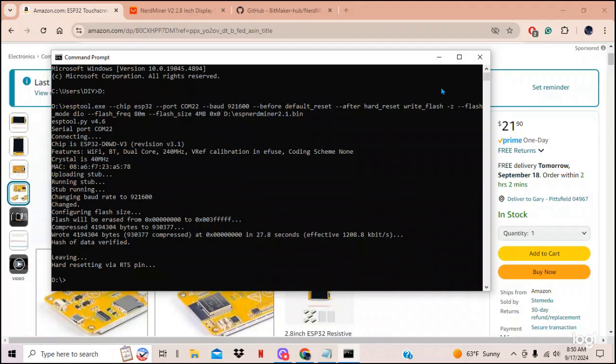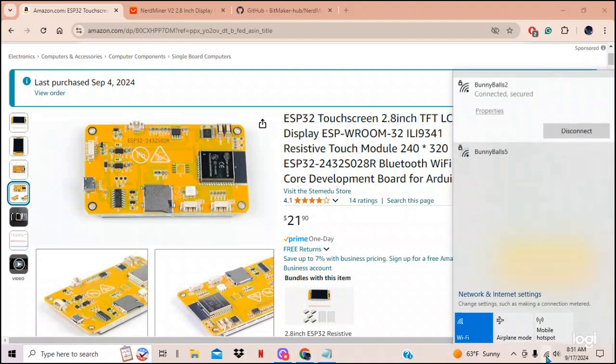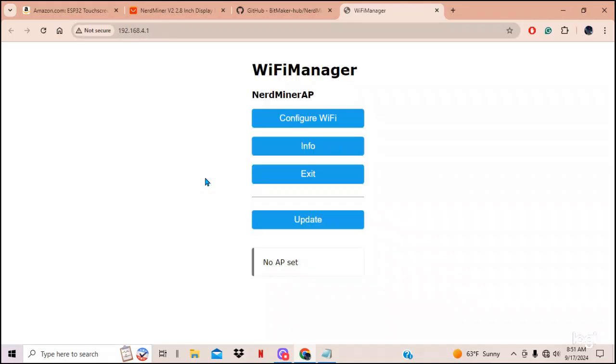Go to your WiFi, click on it, and 'nerdminer' shows up. Double-click it and connect. It'll automatically open the configuration menu — the WiFi Manager for your NerdMiner. Hit 'Configure' and wait, because these are very low-powered devices and it takes a moment.